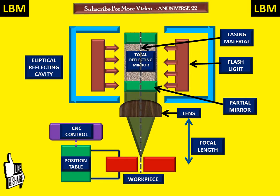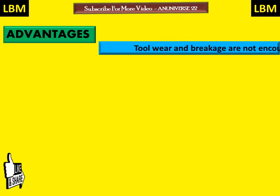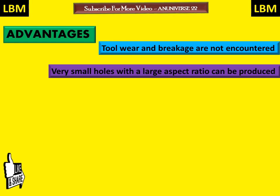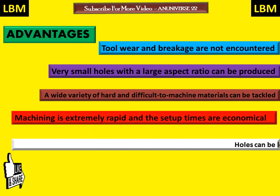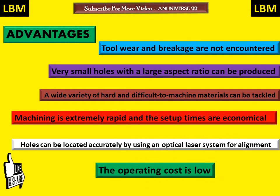Some advantages of LBM: tool wear and breakage are not encountered; very small holes with large aspect ratio can be produced; a wide variety of hard and difficult-to-machine materials can be tackled; machining is extremely rapid and setup times are economical; holes can be located accurately using an optical laser system for alignment; and the operating cost is low.